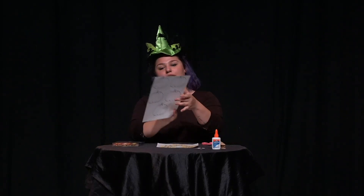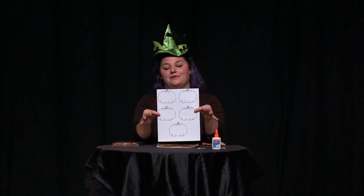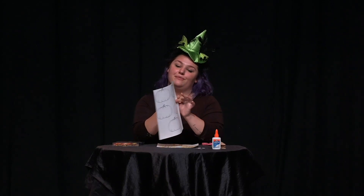Today we're doing a pumpkin craft. First, you'll need to print out this — it's five pumpkins that I drew. You can find it in the description. Or, if you don't have a printer, that's totally okay, and you can put your paper up to the computer screen and trace it.